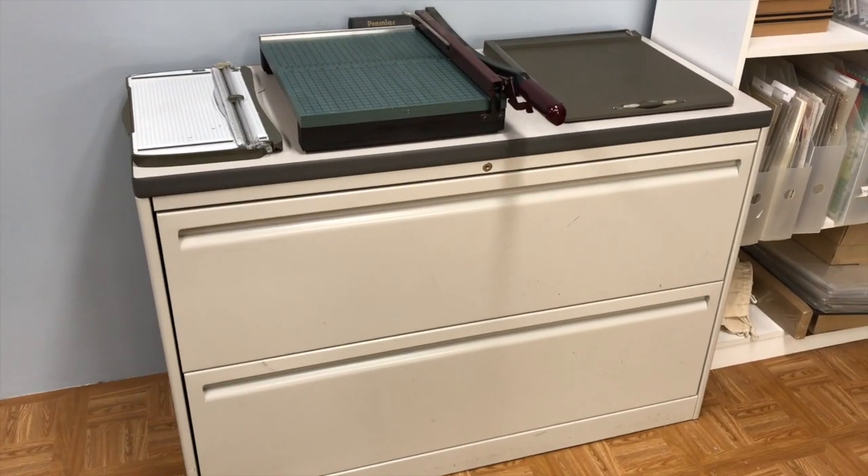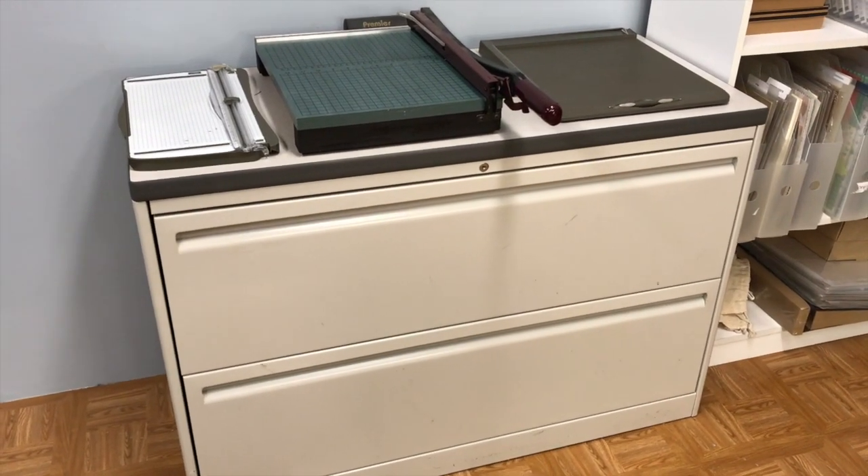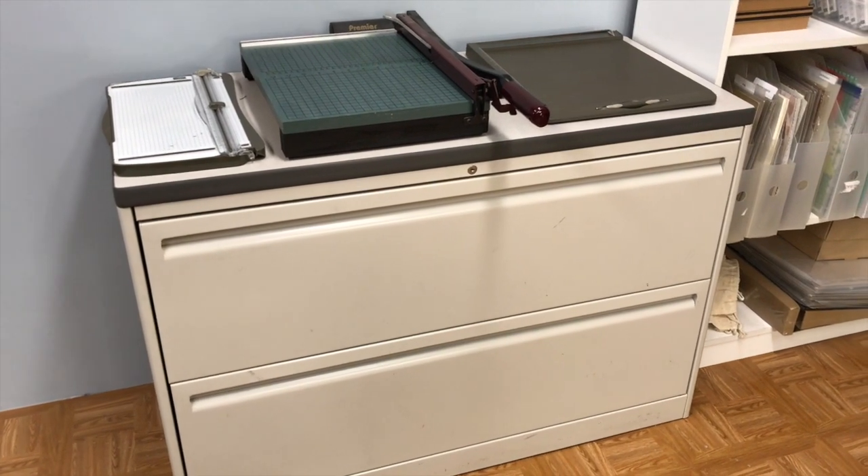I thought I would do it today because I've actually spent all day cleaning, so I'm not too embarrassed to show you around. What I'm going to do is flip the camera around and go section by section of my room so I can show you how I store and organize things, and hopefully that'll give you a little peek into my world. Let's get started — we'll just go around in a circle.